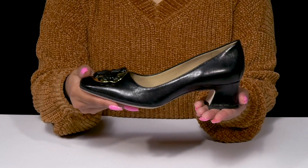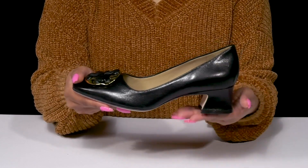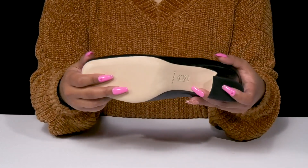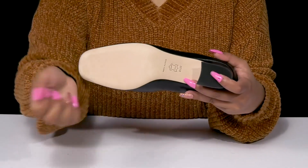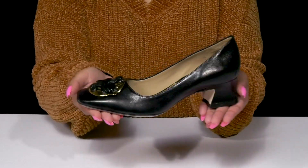A gently padded insole gives you some added comfort. That lovely sculpted heel will keep you comfortable while adding over an inch of height and style. The outsole is very durable and has extra texture at the heel cap for added grip as you strut along.